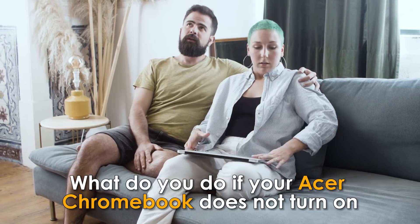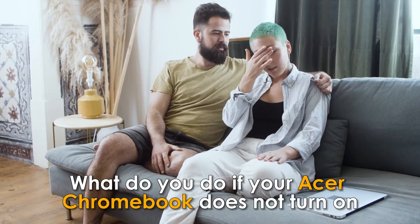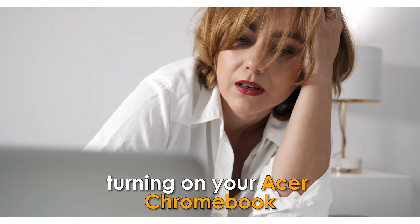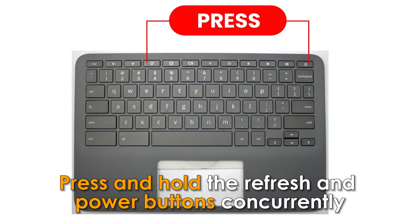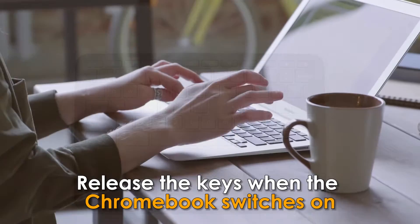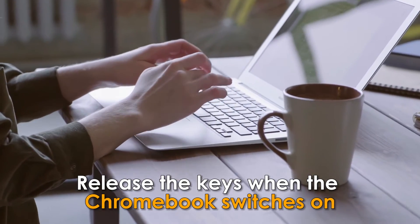What do you do if your Acer Chromebook does not turn on? In case you have difficulties turning on your Acer Chromebook, press and hold the refresh and power buttons concurrently for a few seconds to hard reset your computer. Release the keys when the Chromebook switches on.